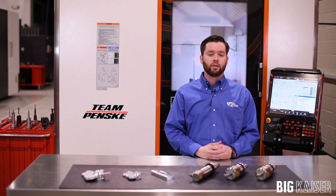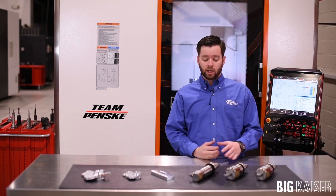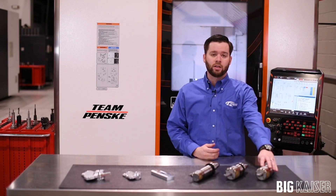These heads are also offered in a wide range of sizes. Here in the shop at Team Penske we bore holes from 79 thousandths in diameter all the way up to three inches in diameter. This can be done utilizing either the centric style bar or the peripheral style bar.